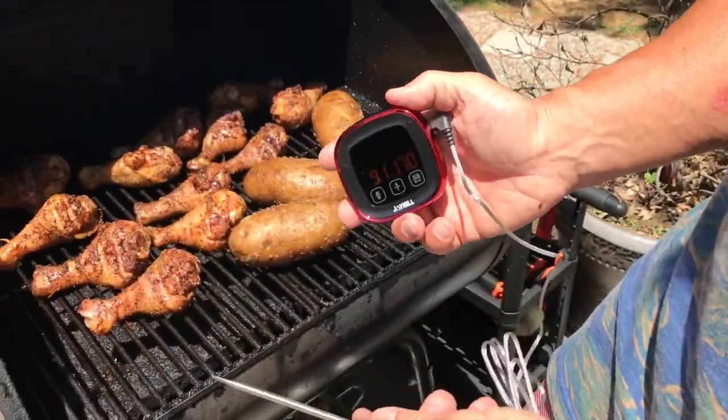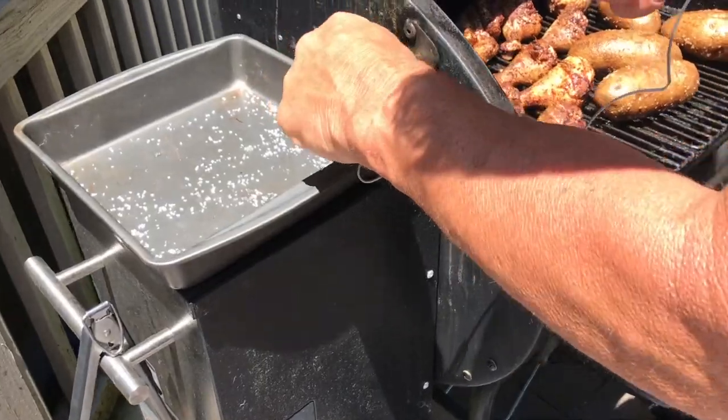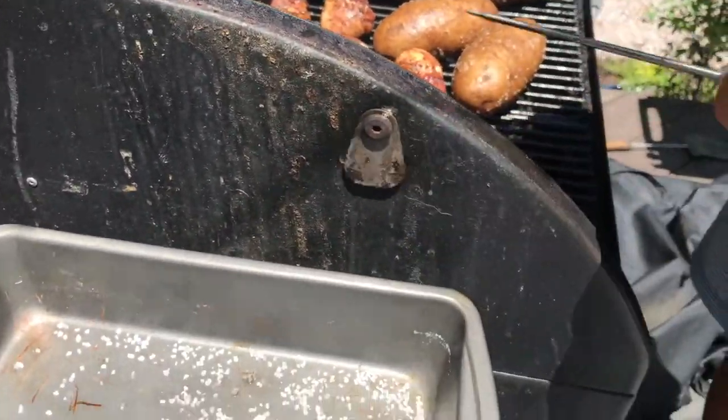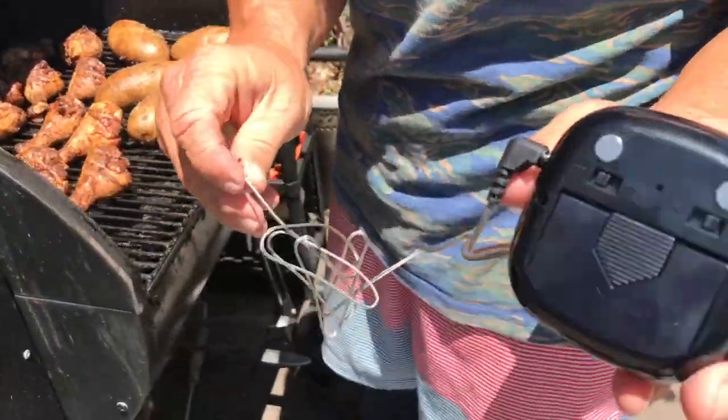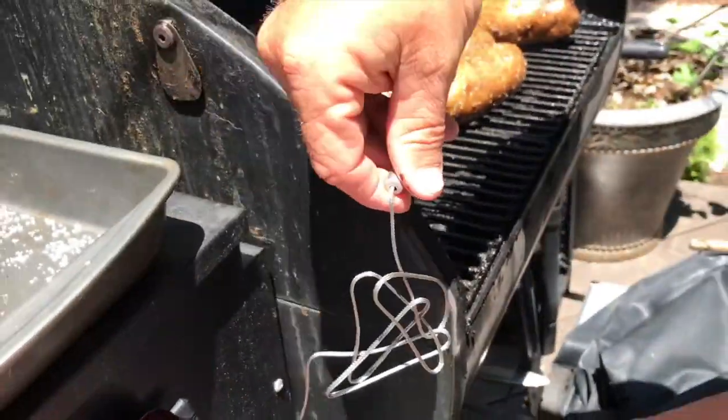I have a big smoker here. I'm cooking some chicken. What's nice about my smoker is it has a little area that if I wanted to, I can slide the probe through and then put it in here. One of my favorites is the fact that it has magnets on here, so I just have to set it on the side and set this in here.